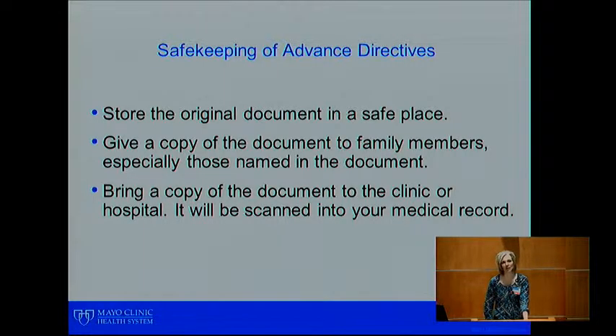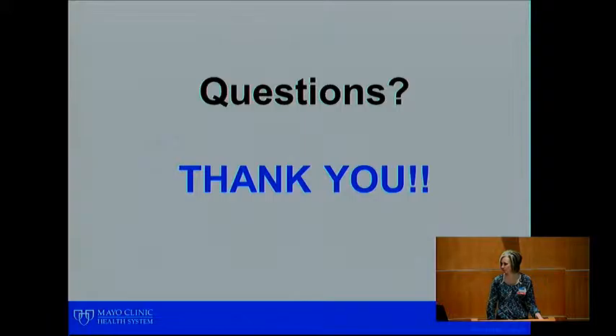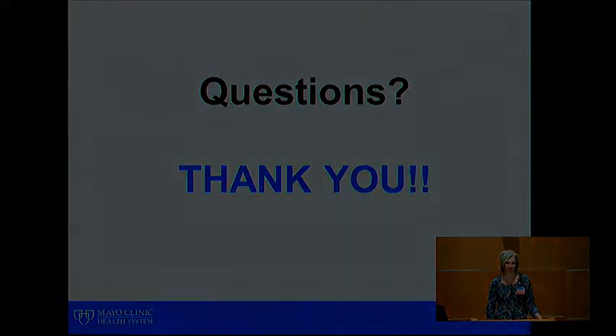Store your document in a safe place, such as a bank safe deposit box, a fire box at home, or a home safe. Give a copy to your family members and ensure those listed as your agent also have a copy. Please bring a copy to the clinic or hospital — we will scan it into your electronic medical record where it will remain on file. If you make any changes to your document, you would need to provide us with a copy of the new document.